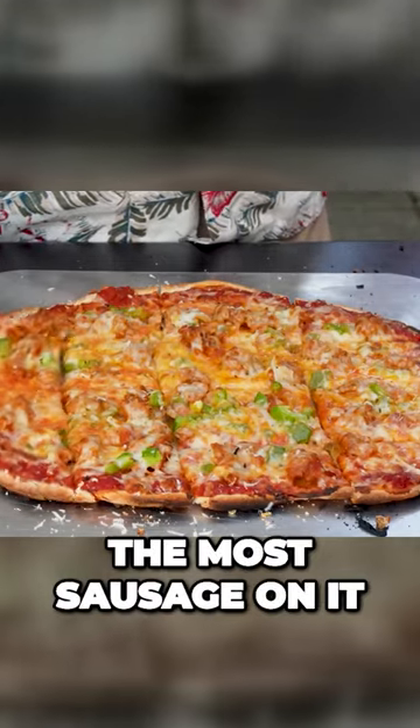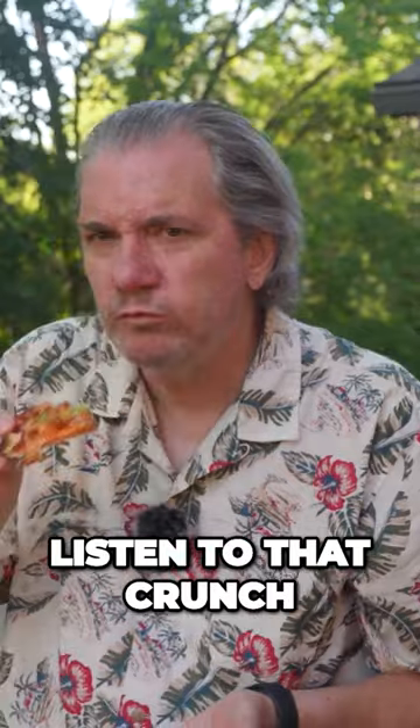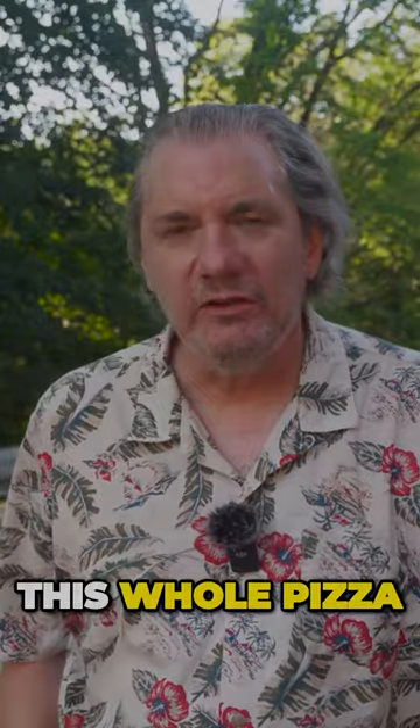I'm going to take this one — it has the most sausage on it. Look at that undercarriage, that looks pretty good right there. Listen to that crunch. Yep, if I had inadequate adult supervision, I could eat this whole pizza. That is a much better miracle.